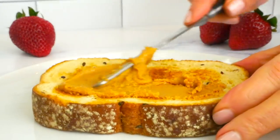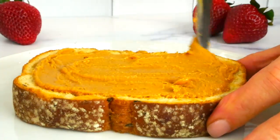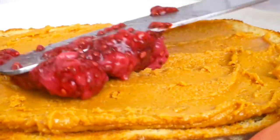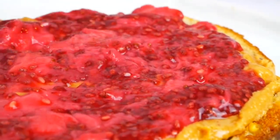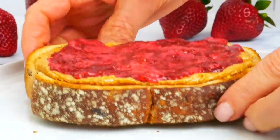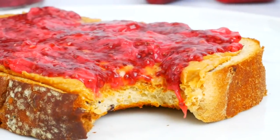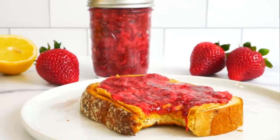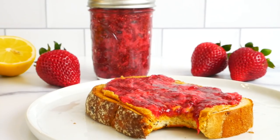One of my favorite ways to enjoy this strawberry chia jam is to toast up a fat slice of whole grain bread, top it with some peanut butter, and a big smear of the strawberry chia jam right over the top — so simple, such a classic and so delicious. I also really love it stirred into oatmeal, Greek yogurt, or cottage cheese, but really you can enjoy this chia jam any way you would enjoy a traditional jam.